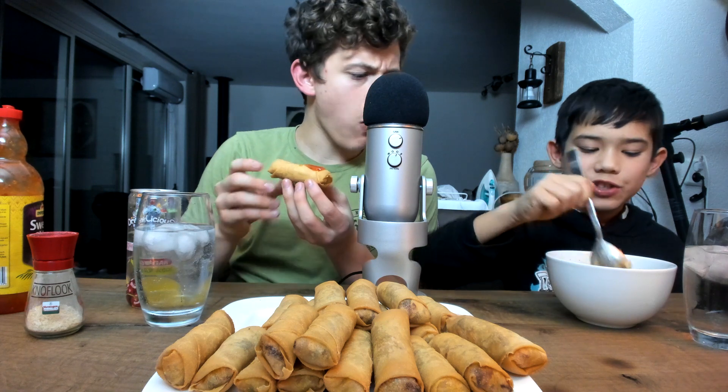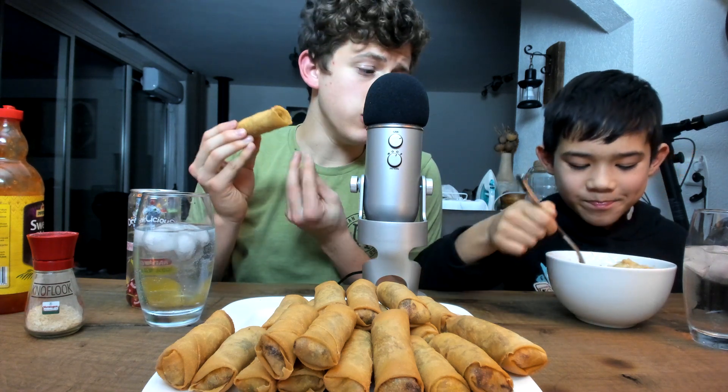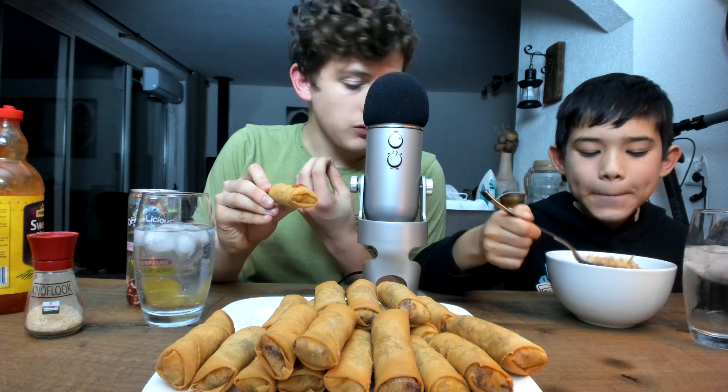Looks pretty good, not even gonna lie. Oh, there is an actual piece of chicken in here! I thought you were talking about like a filet, you know, like a chicken filet — I didn't know there was an actual chicken piece in here. That's crazy.